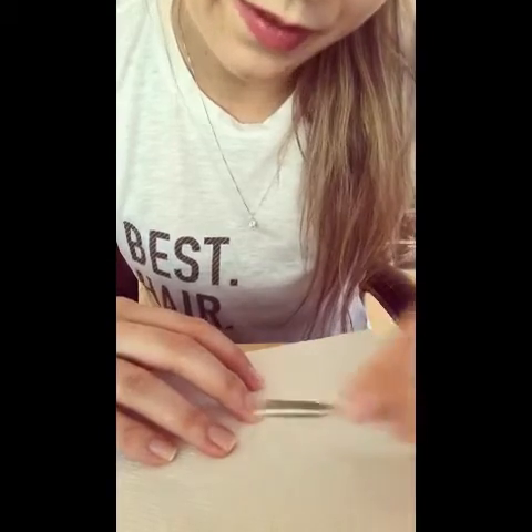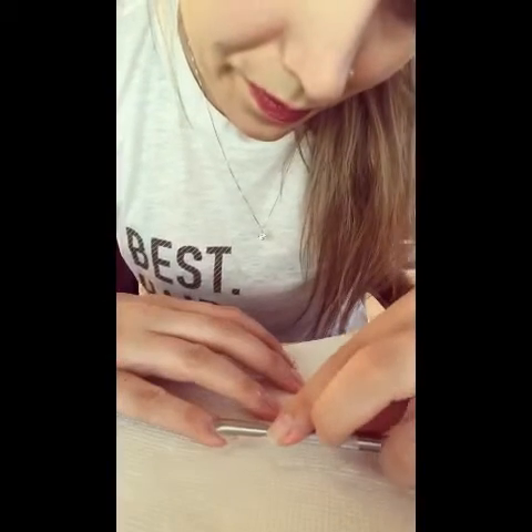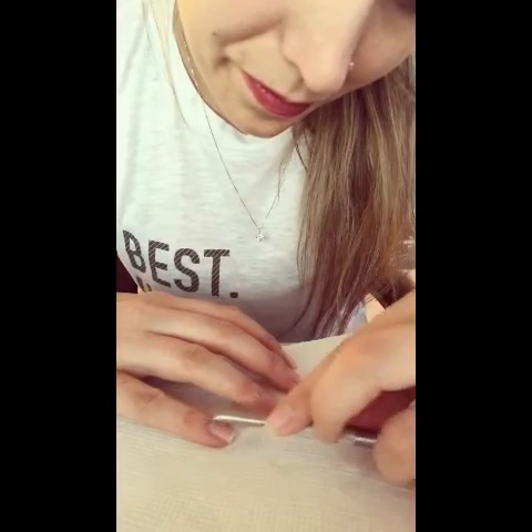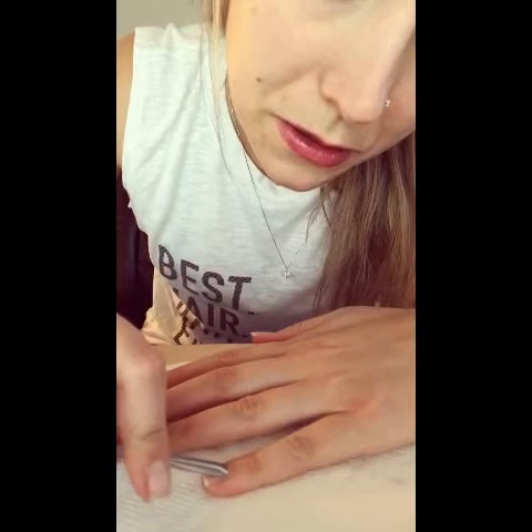Oh my god, my ring fingers for some reason have a lot of cuticle on them. I'm gonna go over it one more time — not because it said to in the instructions, but because I'm intrigued. And then after this I'm supposed to wash my hands.